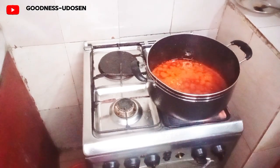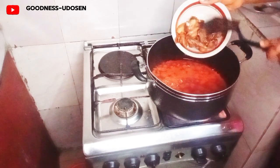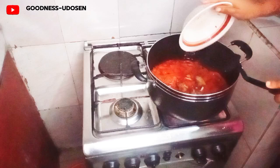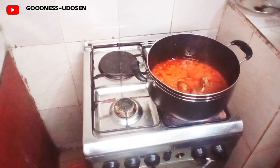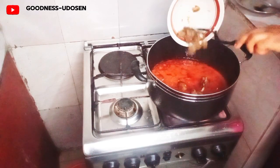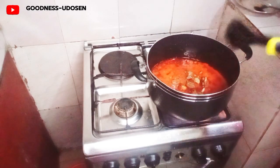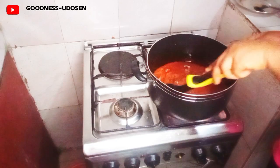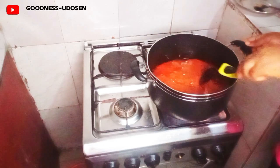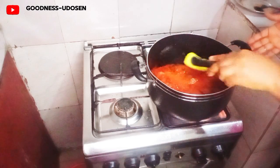As it is now it's ready — you can see the oil on top. So I'm going to add my chicken right away, and then my beef as well. Then stir properly. As it is now the stew is almost ready, so you just have to stir them together.